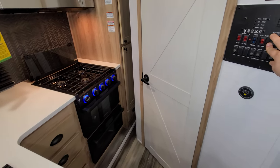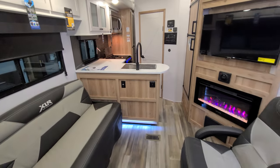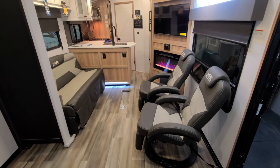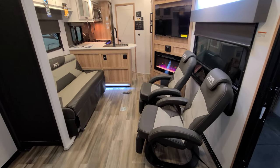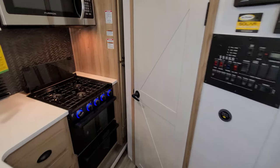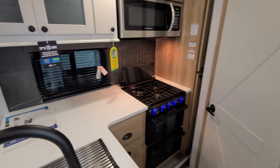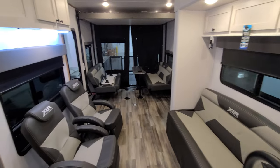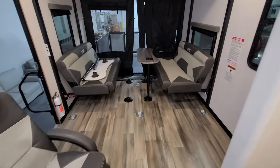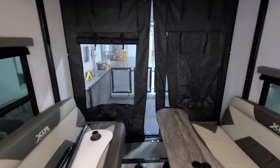Once it's closed up and you're traveling, depending on how big your toy is, you may still be able to walk through the RV to access the refrigerator, kitchen area, and bathroom to reach the bedroom. You also have the bedroom door up front to walk directly in. You can put the couches up against the wall when you power them to create more room in the garage area.